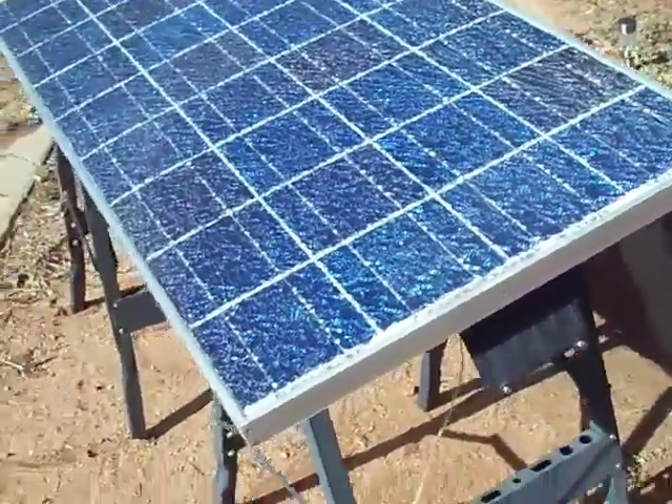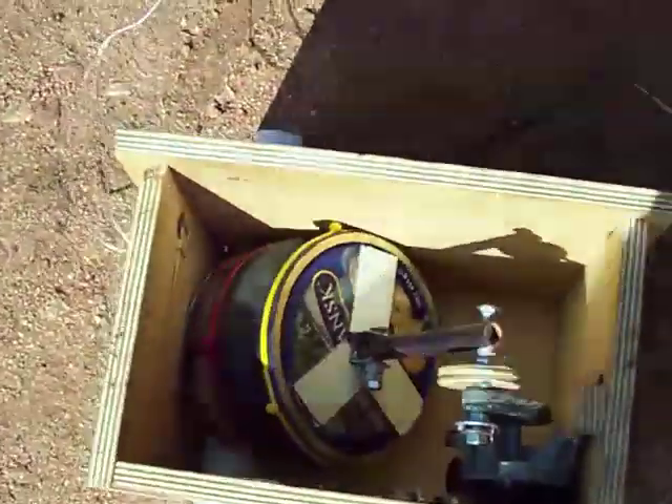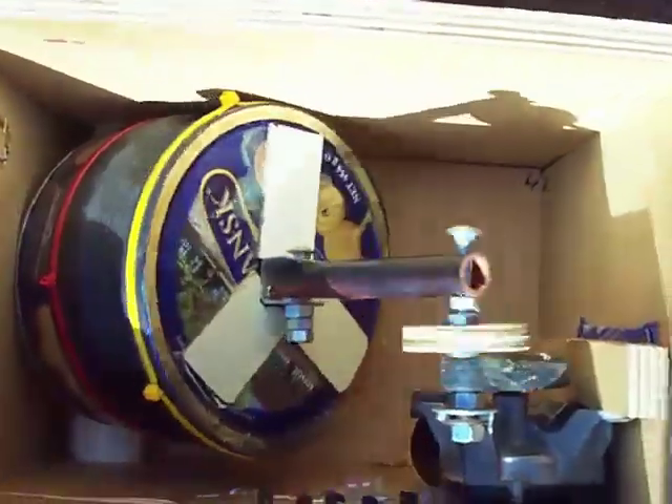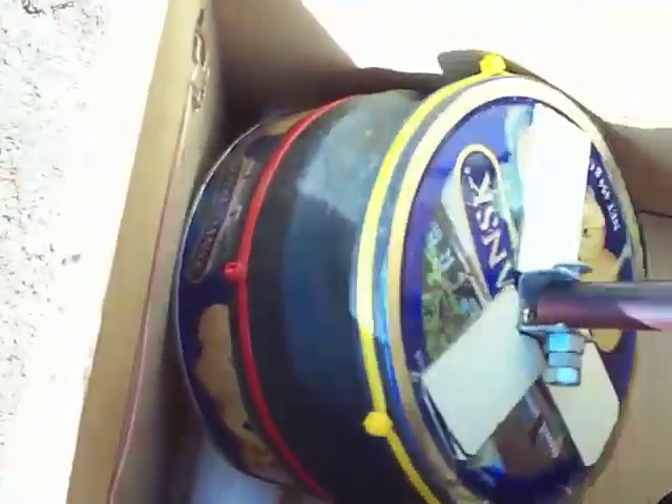This is a PV powered air pump that we're working on. There's no charge controller or battery — the PV is going directly into a windscreen wiper motor, which is the entire pump. They're made from a tin and some bike inner tube rubber. I've got five diodes there to bring the 17-18 volts coming off the panel down to about 13-14 volts at the motor.